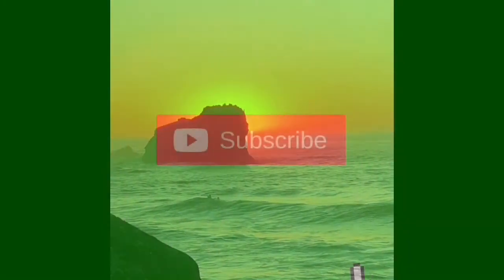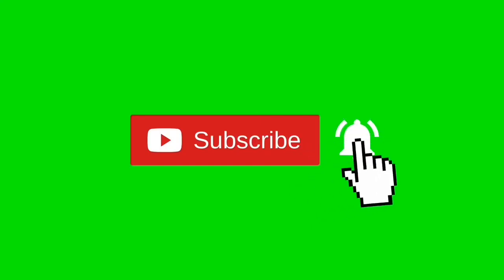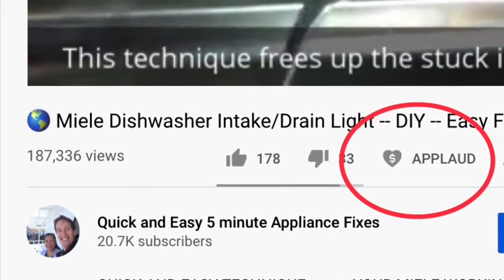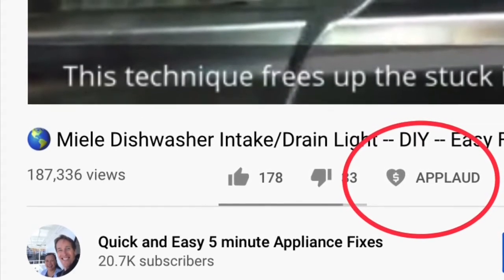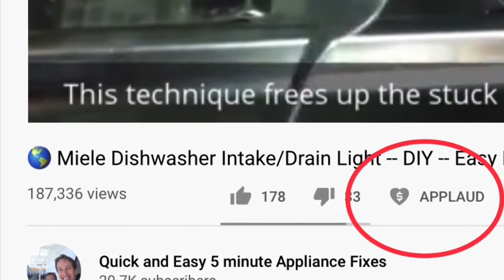When you get a chance, please press the subscribe button below and also the notification bell so we can send you more videos about appliance repair. Please also give us a thumbs up if you enjoyed the video, and if it really helped you, press the applaud button to show your support. Thanks again.